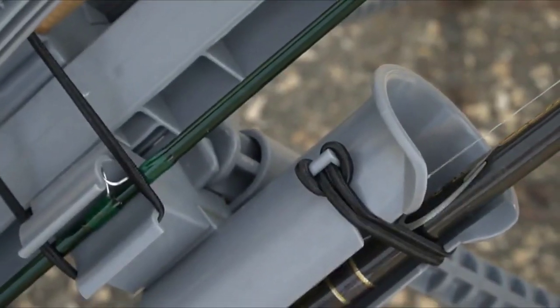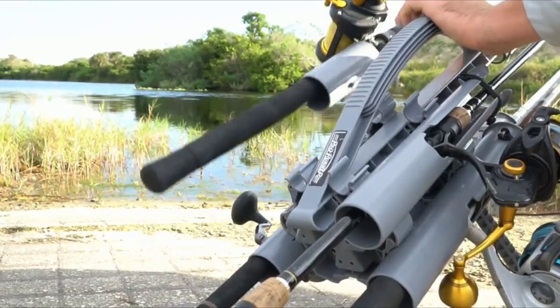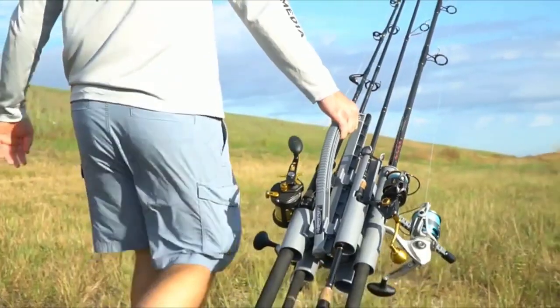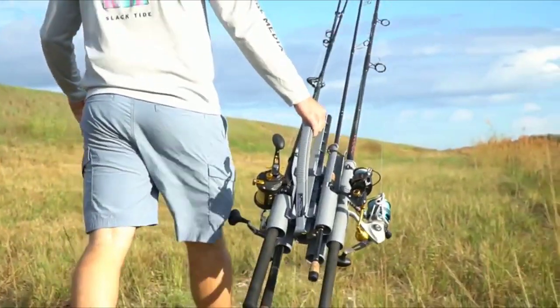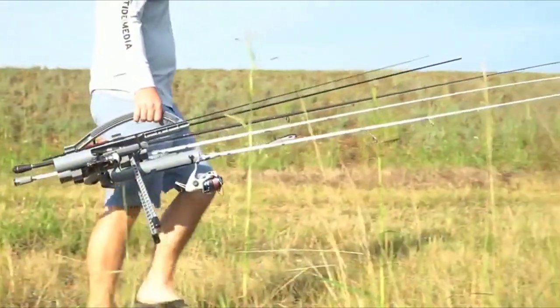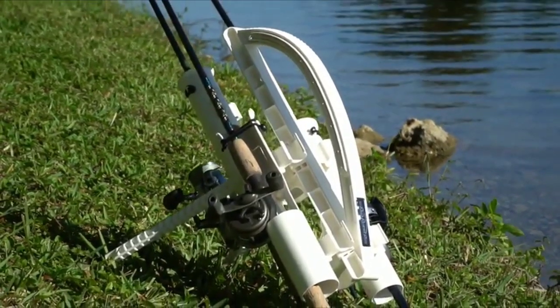Each rod holder is detachable, so you can interchange the different rod holders on your Rod Runner, whether that's the Express model or the larger model. You can switch a conventional with a spinning very easily — there's just two clicks of two different buttons and off it comes. You can also switch from the Rod Runner to the Rod Runner Express if you just need one, two, or three rods. That's what it's intended for — it's a lighter setup for a smaller journey or a quick fishing trip.